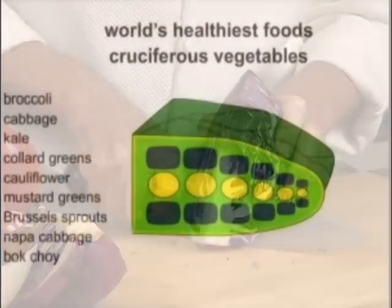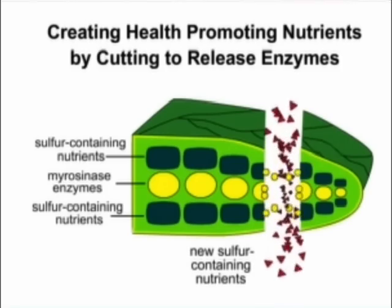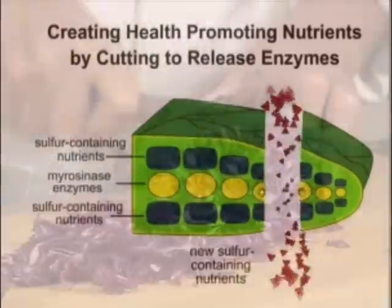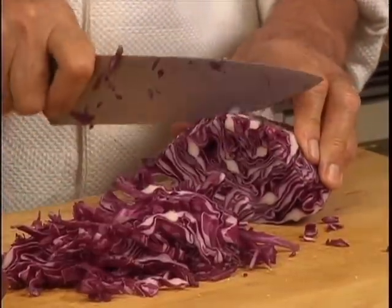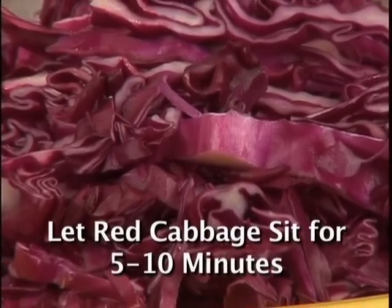First, I take the coat off. Science tells us that by simply cutting your red cabbage leaves into slices, you will open cell walls, activate enzymes, and help form even more health-promoting nutrients. It's best to let your red cabbage sit for 5 to 10 minutes after you cut it.